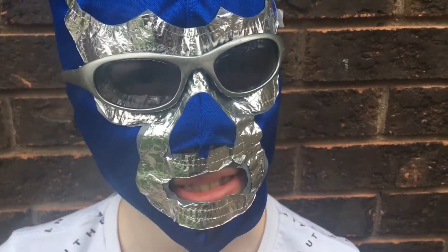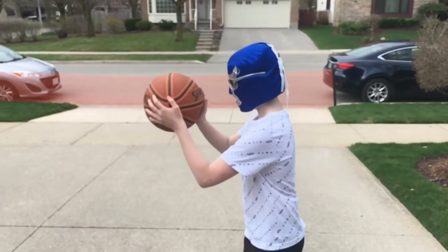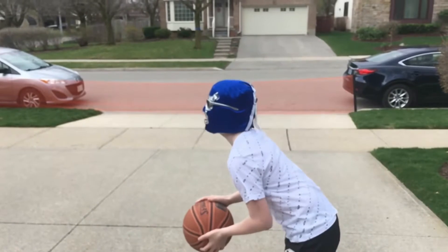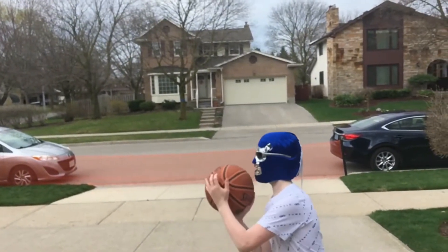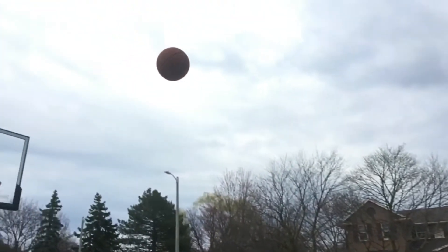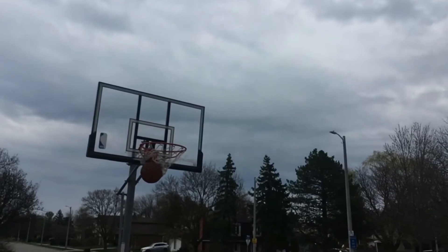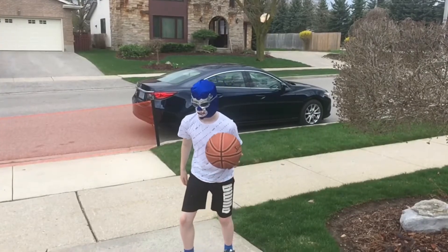So now I'm gonna show you some slow motion shots so you know how I make them. Let's do another one.